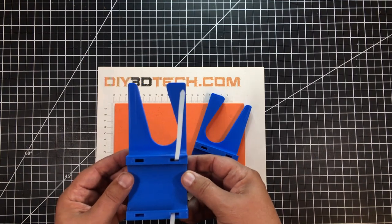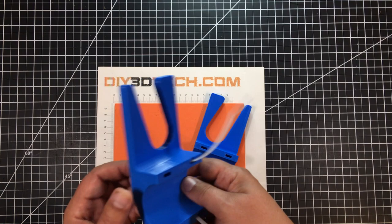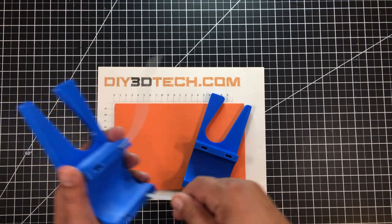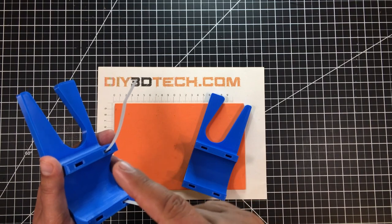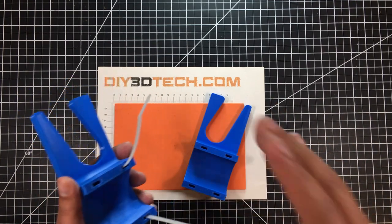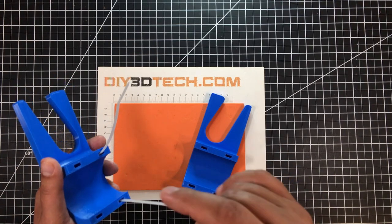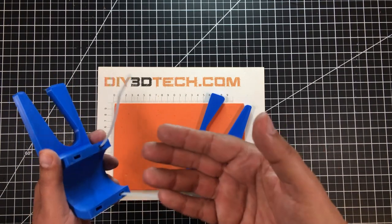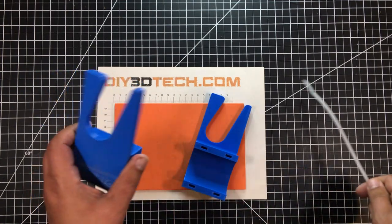I printed these without supports in a horizontal orientation as you see them here, which leaves the opening very clear. If you printed this with supports, the hole would be plugged and there'd be no way to clean it out. So when designing like this, you also have to think about the manufacturing or printing process — how will you actually print it?